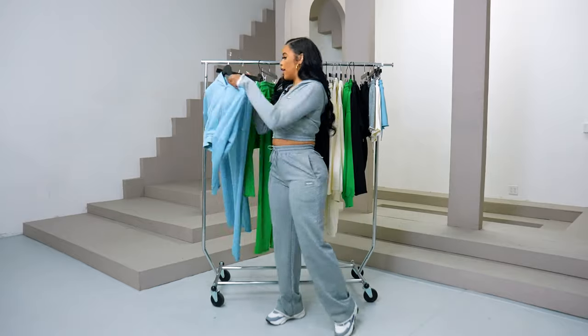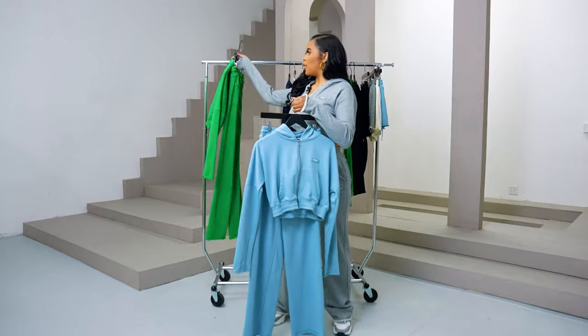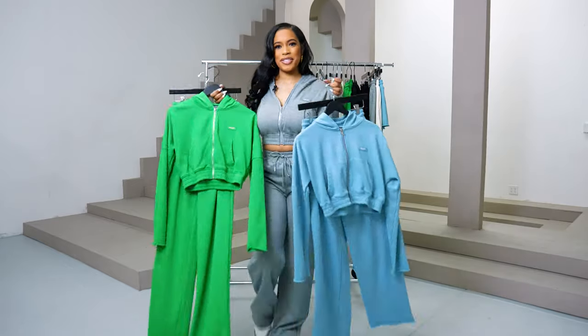We have it in blue, green, and also in pink and cream — our Raw Edge sweatsuit.